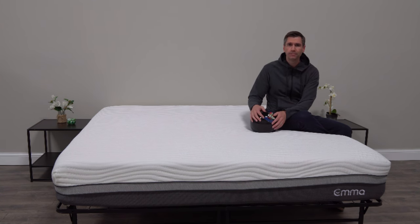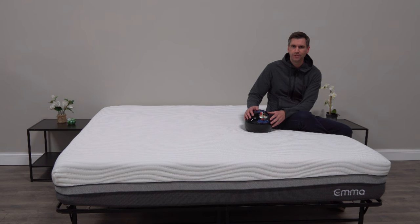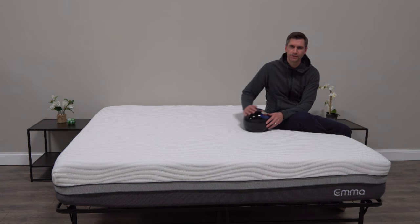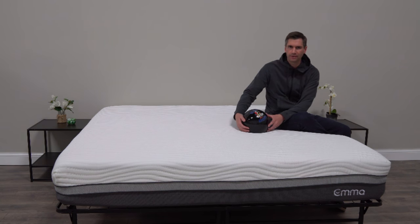Similar to most of these brands, the Emma mattress comes with a 100-night trial — that's free shipping to you, 100 nights to try it out, and if you're not happy it's a free return, so you're not out any money there, and that's pretty standard. It also comes with a 10-year warranty, so you have peace of mind knowing you're covered should there be any defects. Emma is a very big name in the UK, so this isn't necessarily a brand new company — they have quite a proven track record overseas.